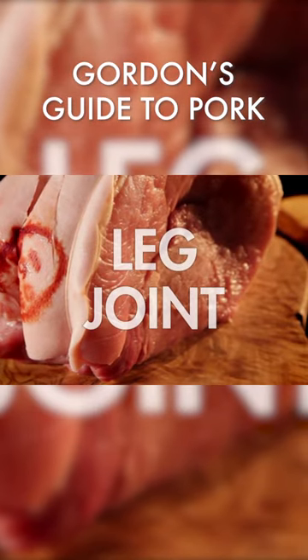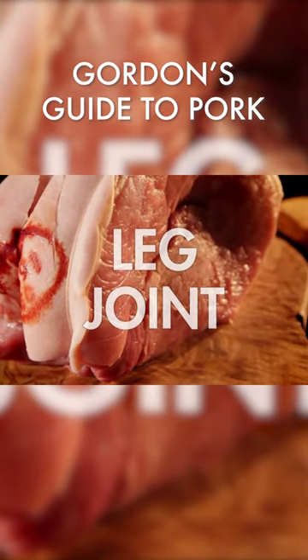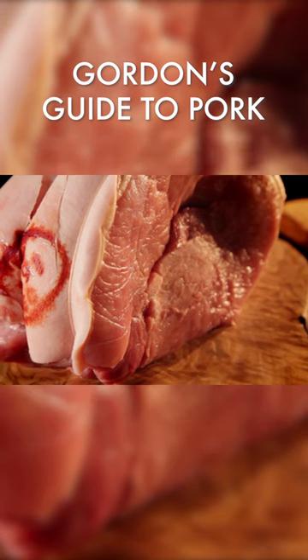The leg joint, best known for ham, also makes an inexpensive, delicious Sunday roast, and is great served with peas pudding.